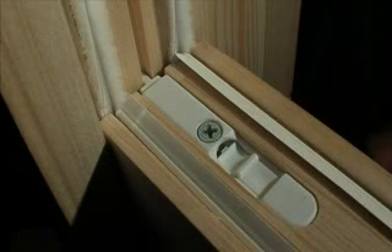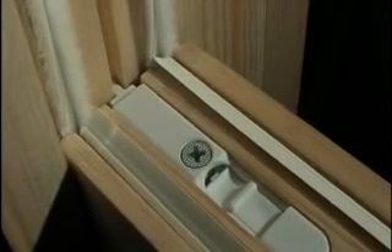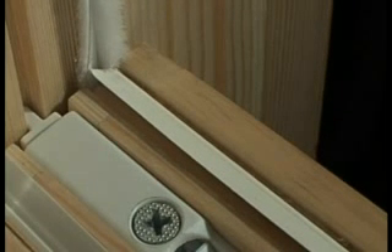It will slide up and down in the groove in our cover strip. And here we're using standard weather strip, which follows the same line as the brush seal. That forms a complete perimeter around the edge of the sash.